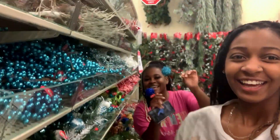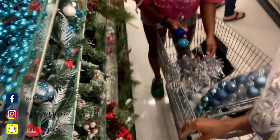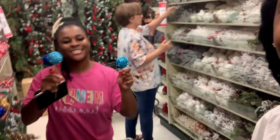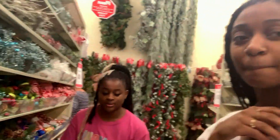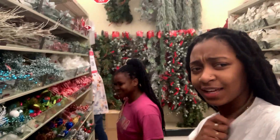Hey you guys, welcome back to my channel — it's Niecy Jay Kinky. Look, this girl has a whole bunch of stuff. We're going blue this year — blue! She wanted to do pink, but one of her friends is already doing pink, so yeah, we ain't got time to fight over Christmas decorations. Like, girl, I didn't copy you, I just thought it was cute too.